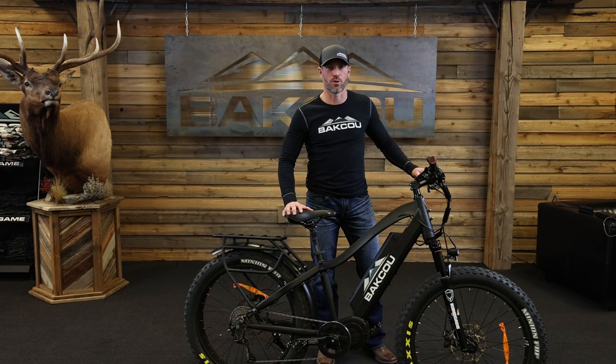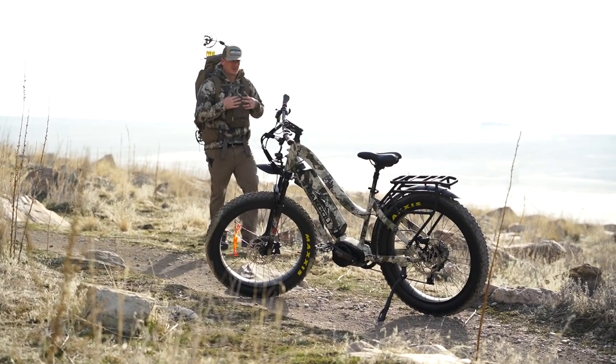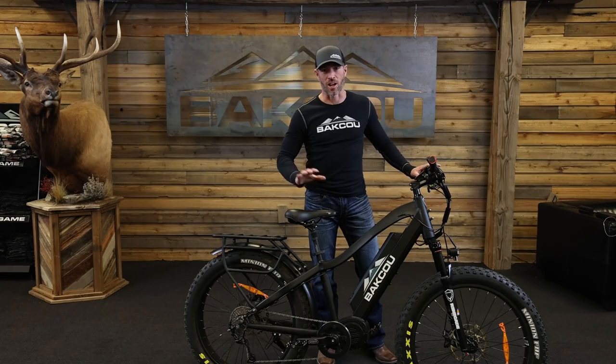Hey guys, I'm Brian with Baku. Welcome back to the Baku YouTube channel. Today we're going to talk a little bit about our flagship bike, which is the Mule. The Mule has been the number one selling hunting bike in the United States for the last four years, and there's a lot to it, so let's get started.